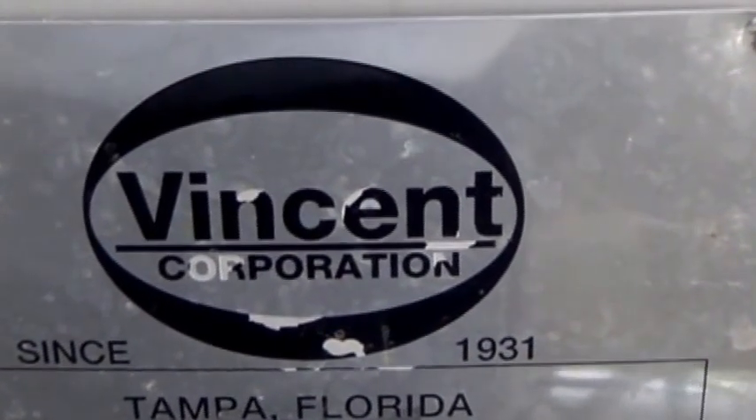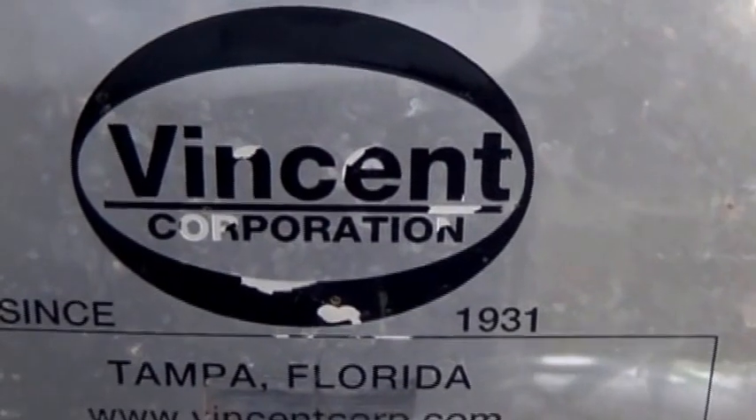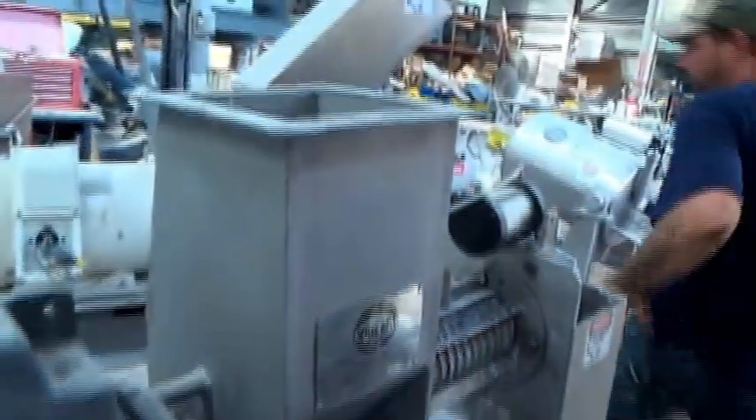This is the 4th of August 2015. We're at Vincent Corporation in Tampa, Florida. We're going to run a test that's going to look really horrible. I've got to get on an airplane tomorrow, and this is cuttings from frack drilling from Clearwater in Colorado. This thing is for Daniel Gilbert. We're going to try squeezing oil out of that in this little screw press.